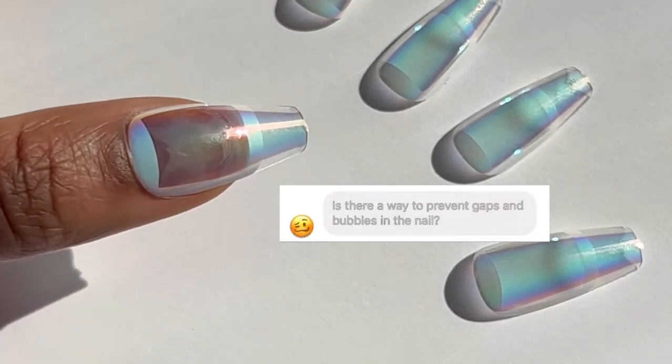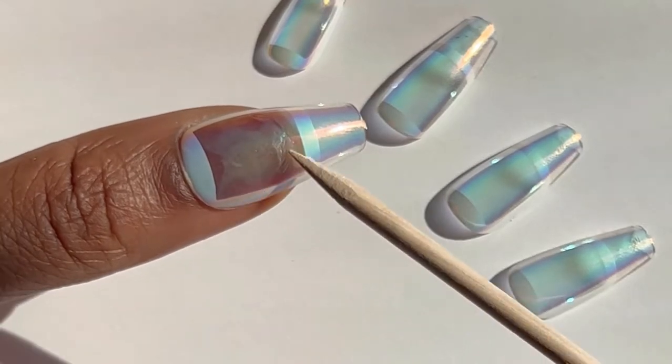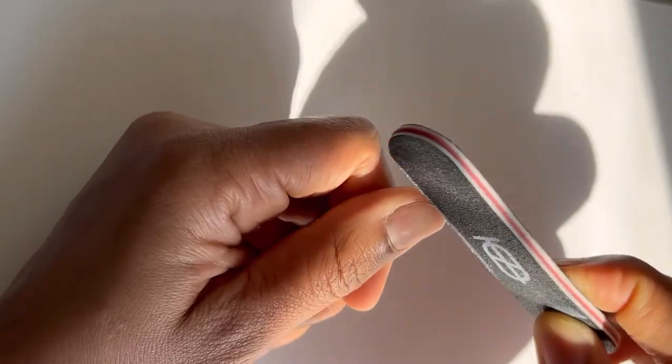If one person asks, chances are someone else is wondering it too. These little air pockets normally appear when applying press-on nails using nail glue. Here's a little trick for the seamless press-on manicure.